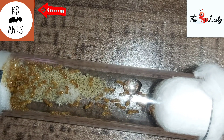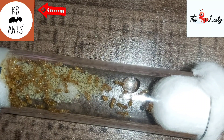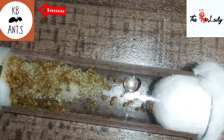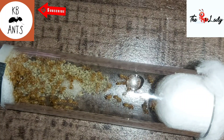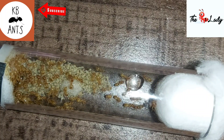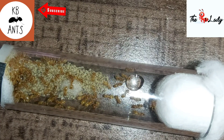Hello everyone and welcome back to KB Ants. This is a Lasius flavus care video and yet again this video is in association with antlady.co.uk. I've been looking forward to doing this video — it's a great species and as you can see in the footage it's an amazing colony which I got from the antlady herself.